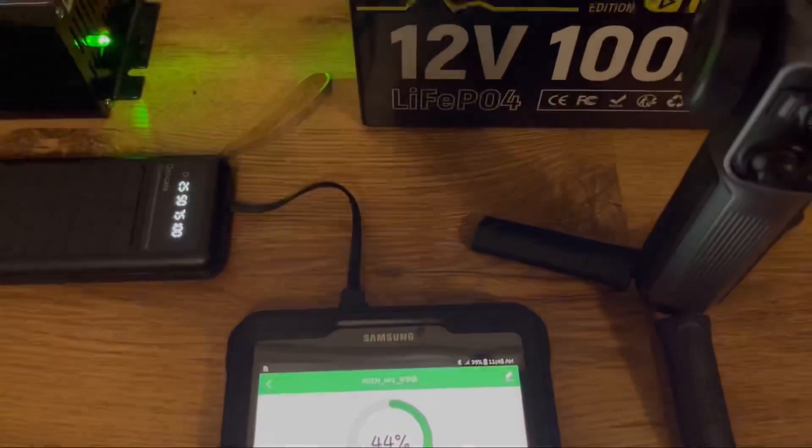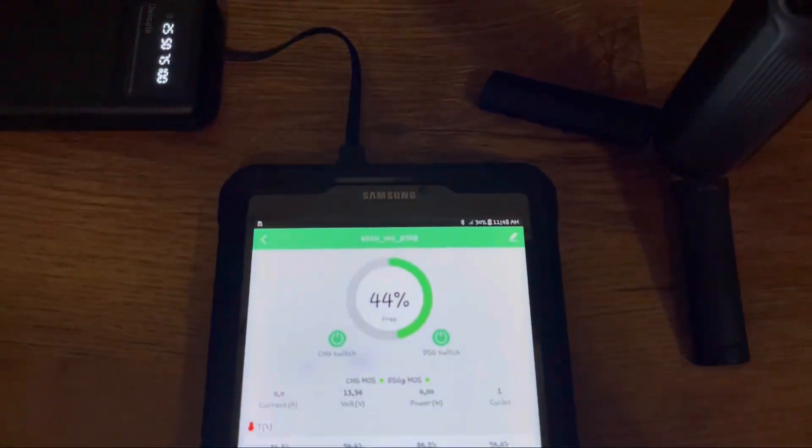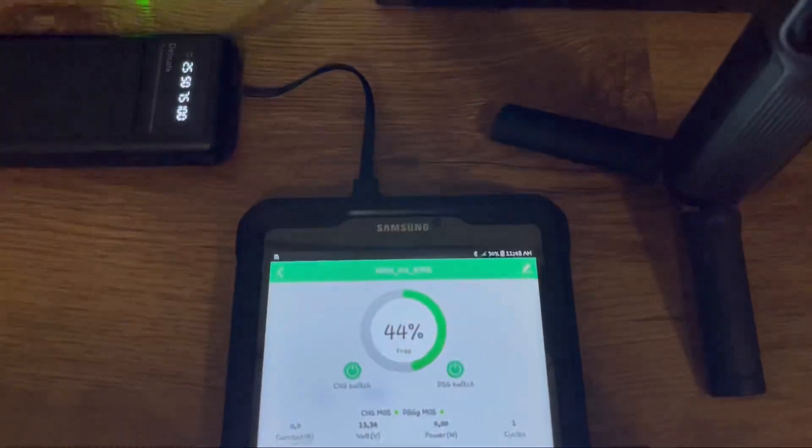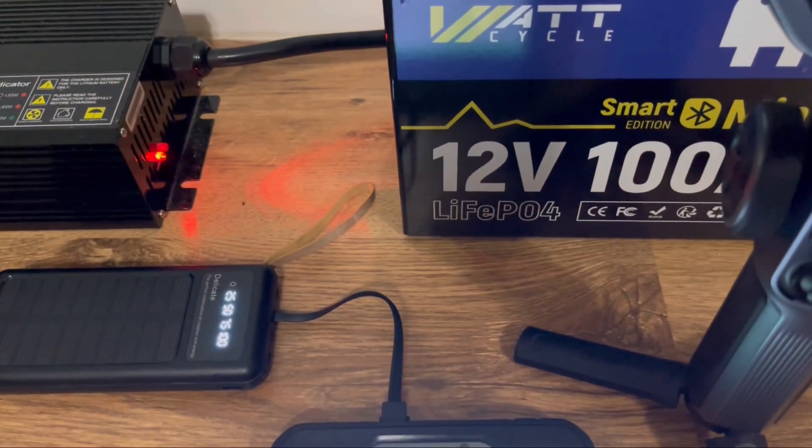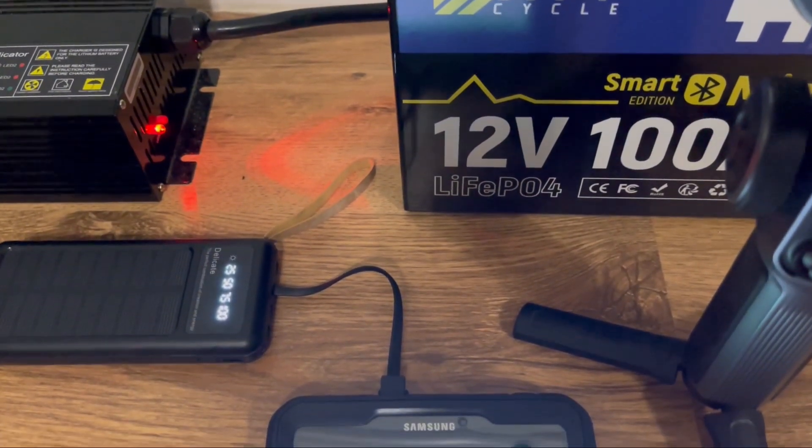We'll wait a second and see if it clicks back on. If not, we'll hit the discharge switch — which we're going to do now. We hit the discharge switch successfully and it should start charging again.